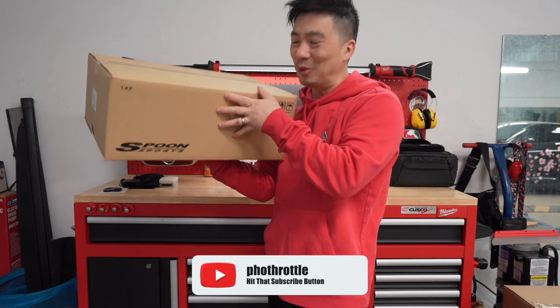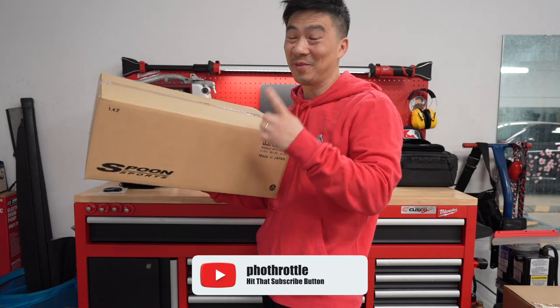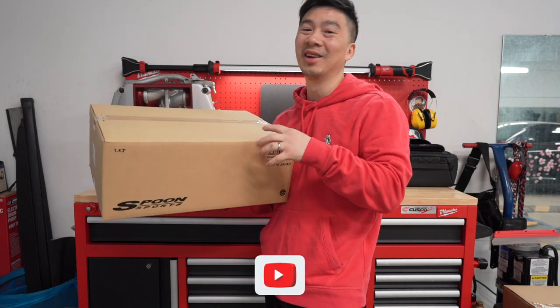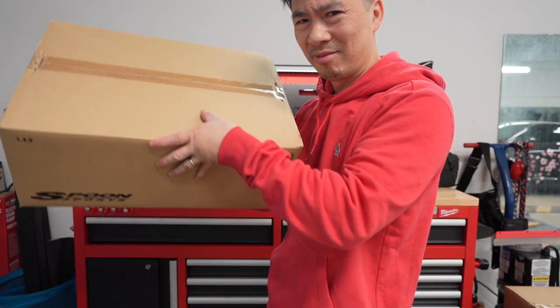What's going on guys? So I got the brand new Spoon Sports valve cover for the FL5. Not one, but I got two of them. I got both colors. We're going to open them up and find out, really, is it worth $655? Let's go find out.